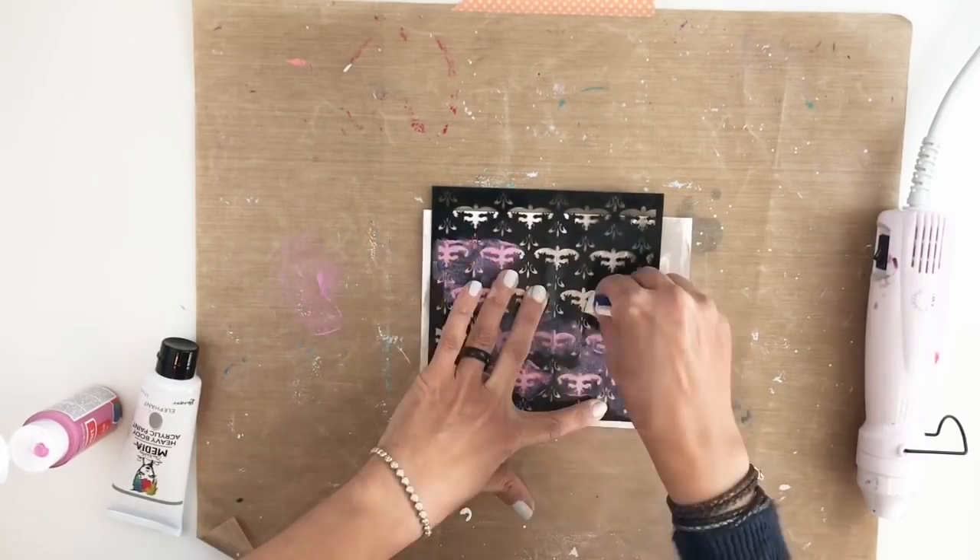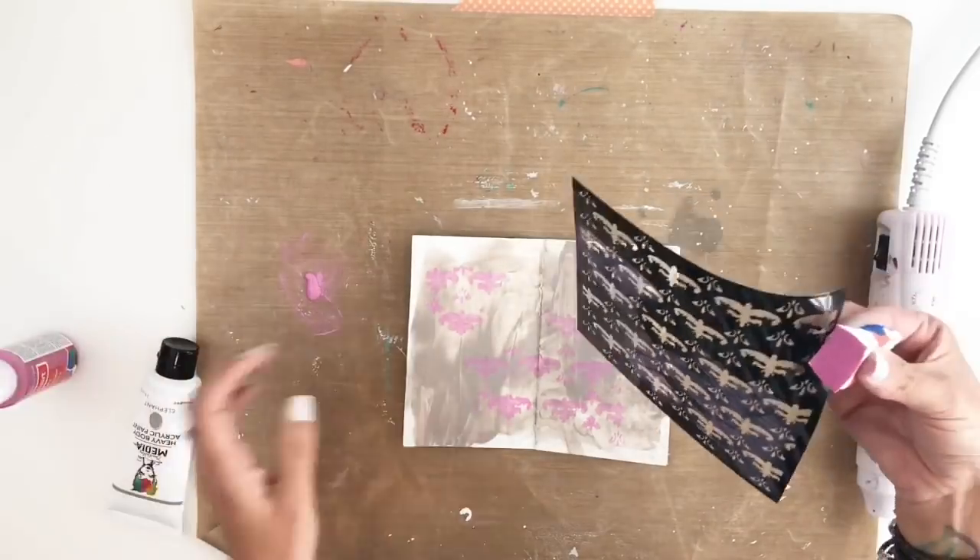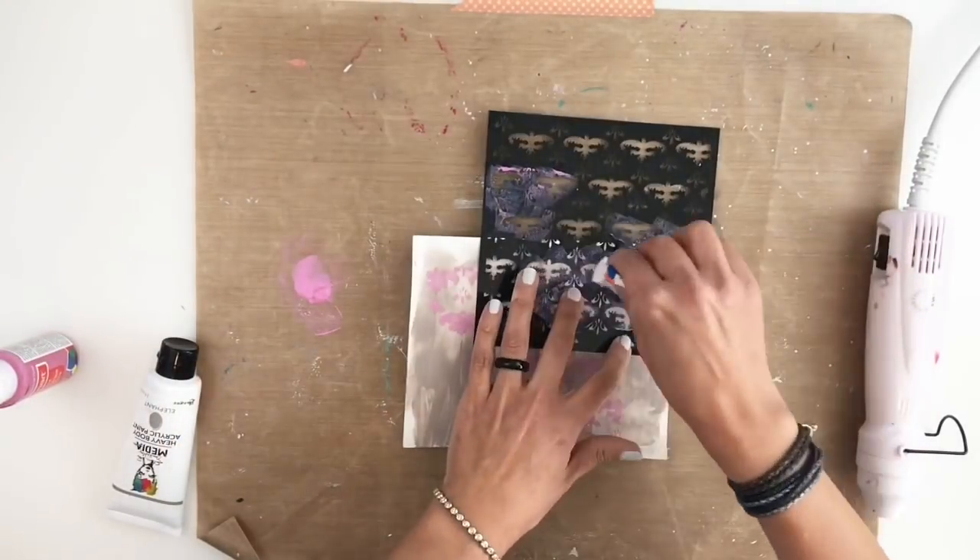All I did was add gesso to my pages and now I'm starting to layer using my stencils and different colors of paint.